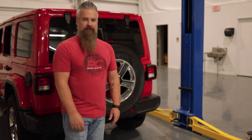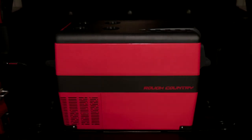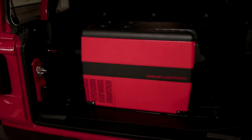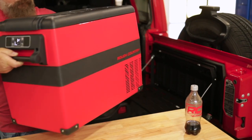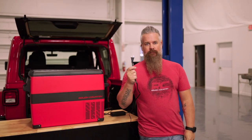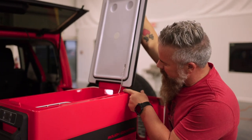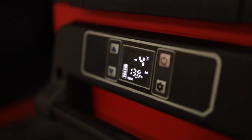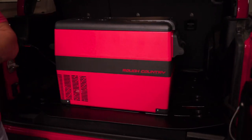Here's our latest interior accessory, one that I'm personally very excited about — the Rough Country portable refrigerator freezer. The unit comes supplied with both a 12-volt plug for your vehicle's power port and a 110 plug for home applications. It also has an integrated LED light and you can adjust the temperature all the way down to negative 4 degrees, making it an iceless solution to keep your beverages and food cold.